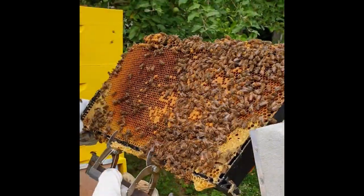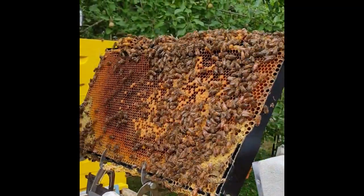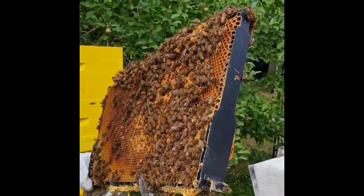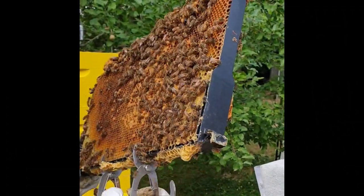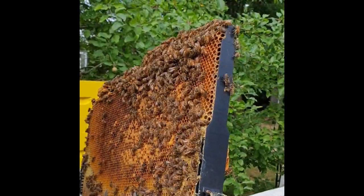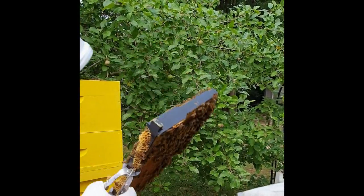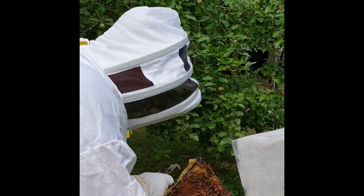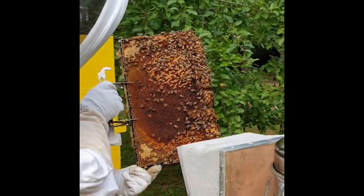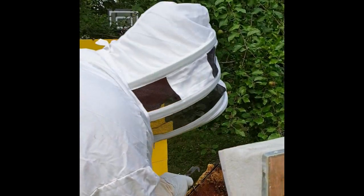We've got a beautiful board here with many eggs — the hybrid Italian and Ukrainian, and European bees.